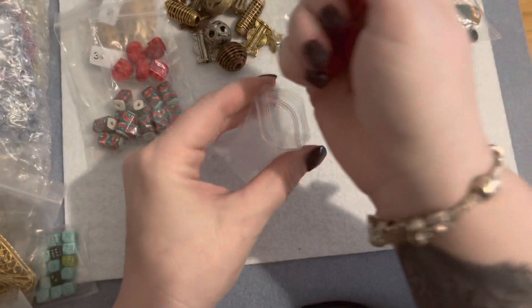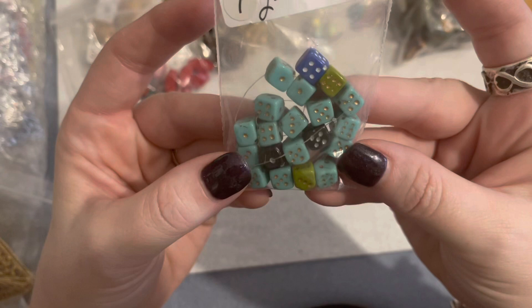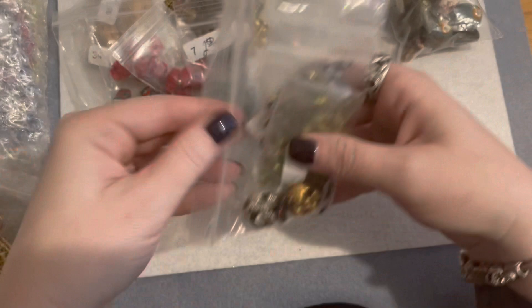I bought these dice beads — two-fifty for the whole bag. I just thought they were unique and different. I like the turquoise color; they have a couple of black ones, one blue, and two greens. I thought those were unique and different so I picked up that little bag of dice beads.